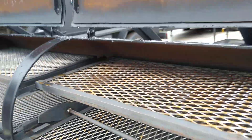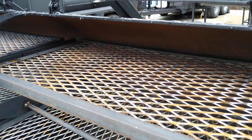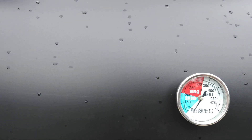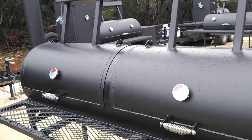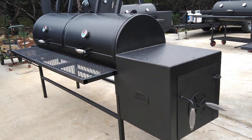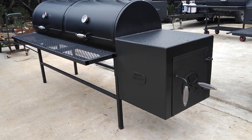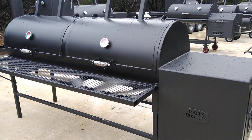We've got pretty much full-width upper meat racks so you can maximize your space. We've got two counterweights on the lids and stainless steel spring handles. Again, this is Matt with Matt's BBQ Pits — we hope to see you soon.